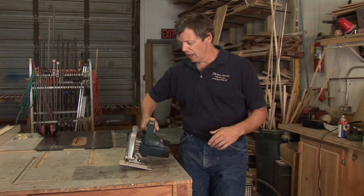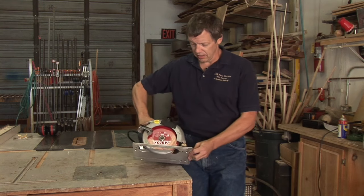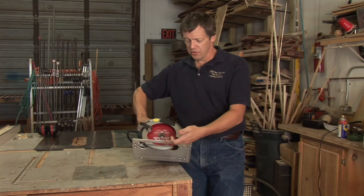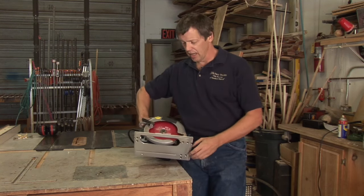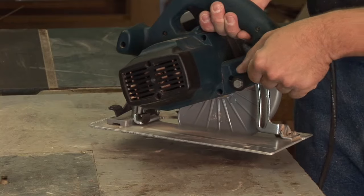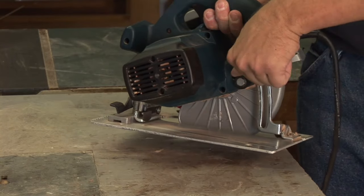Most circular saws today have very similar design types — you can hardly tell one from another. The basic features are all the same. What we need to do in this instance is adjust the height of the shoe in relation to where the blade is, so we can get more or less of a cut. That's done with a lever, generally near the back handle.